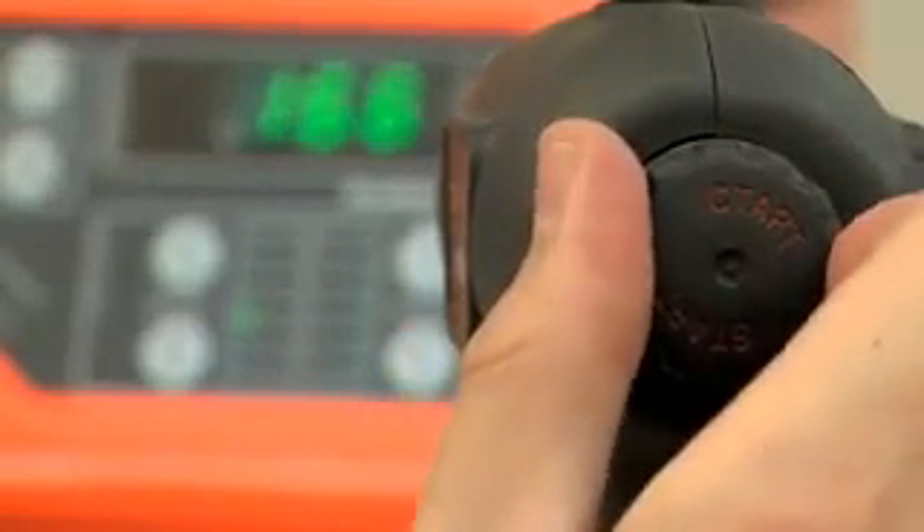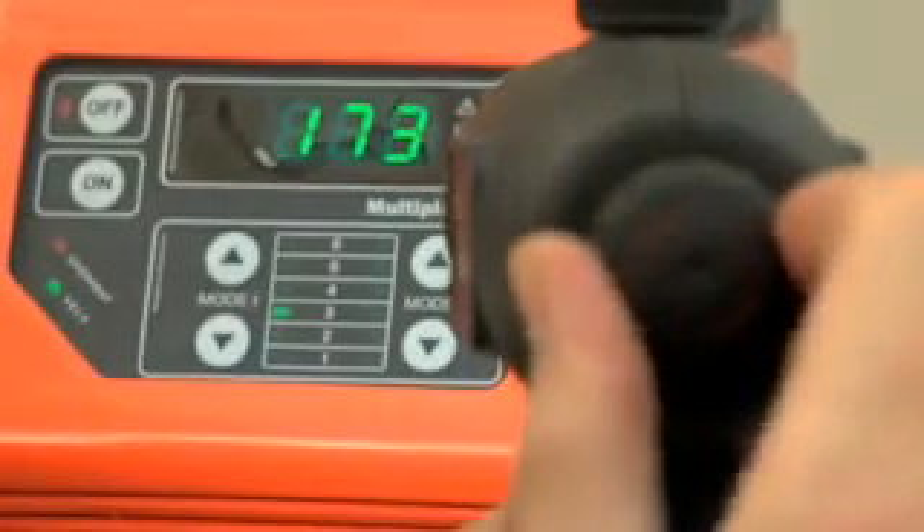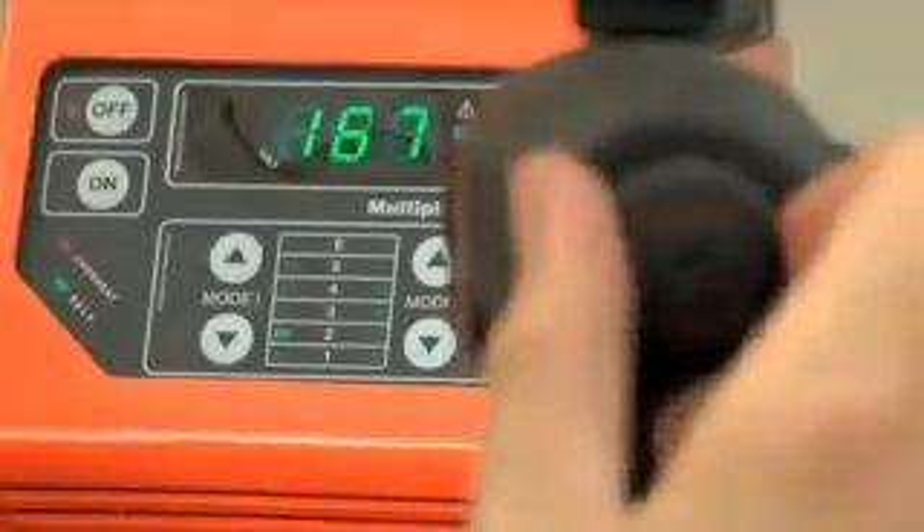Set the position of mode 2 to 4. We recommend setting the mode 1 indicator to position 2. Maintain a voltage of about 170 volts.